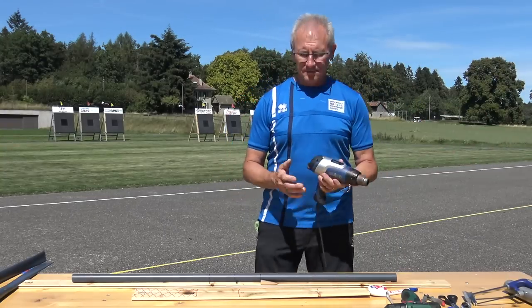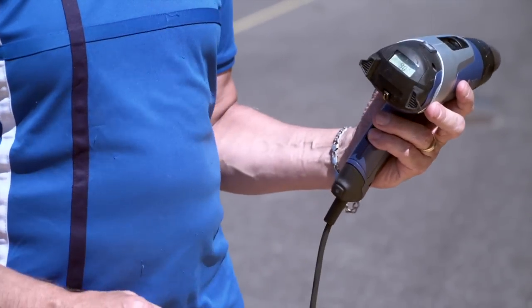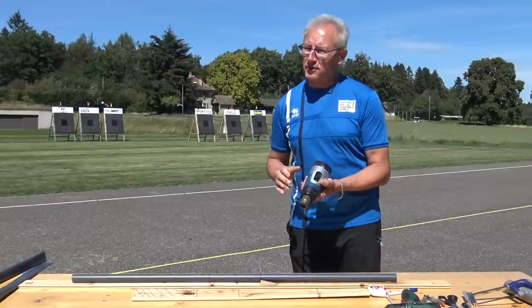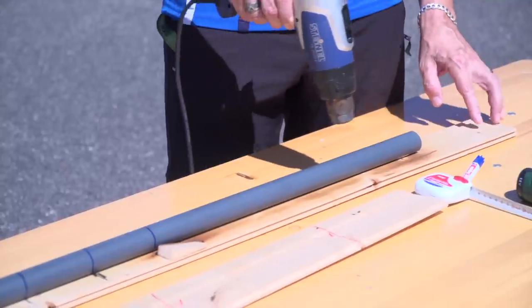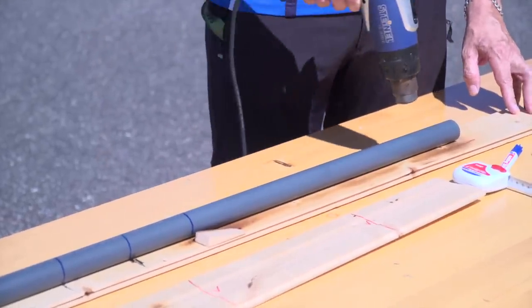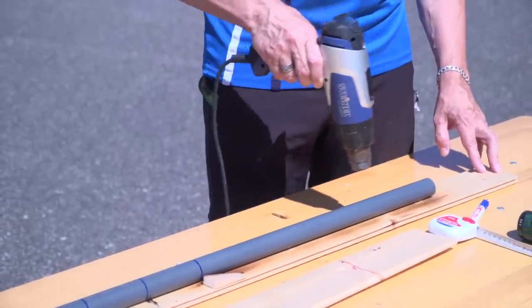We take our heat gun and heat it up to the maximum — this one will go to 630 degrees. You've got to be very careful because it's very hot. Then we simply heat up the pipe gently; don't get too close because you don't want to scorch it. Any scorch marks on the pipe will cause a weak point which will snap the bow later on.